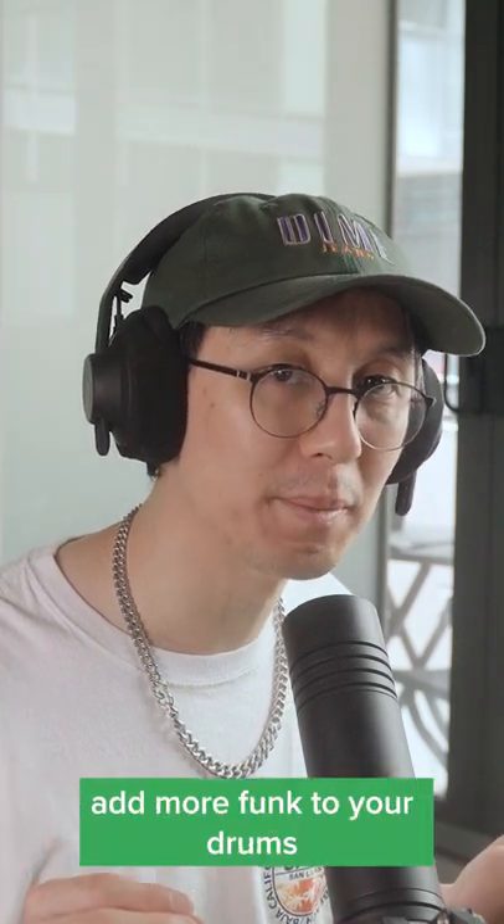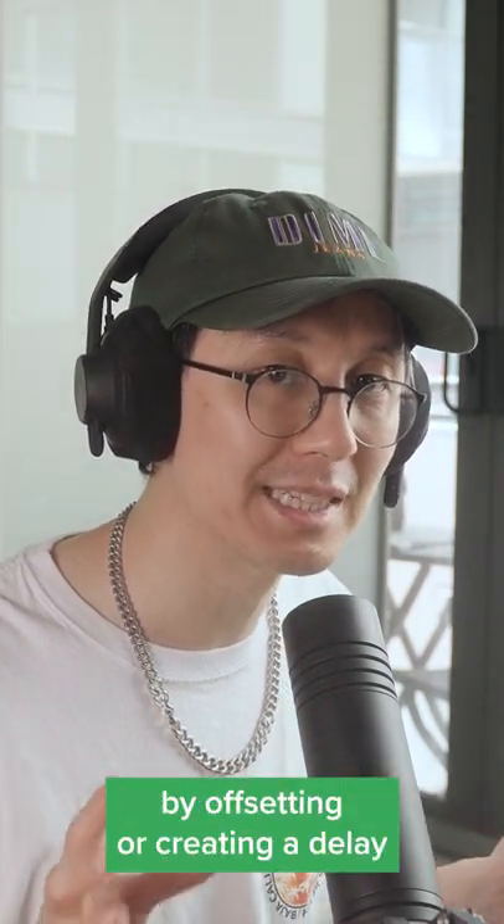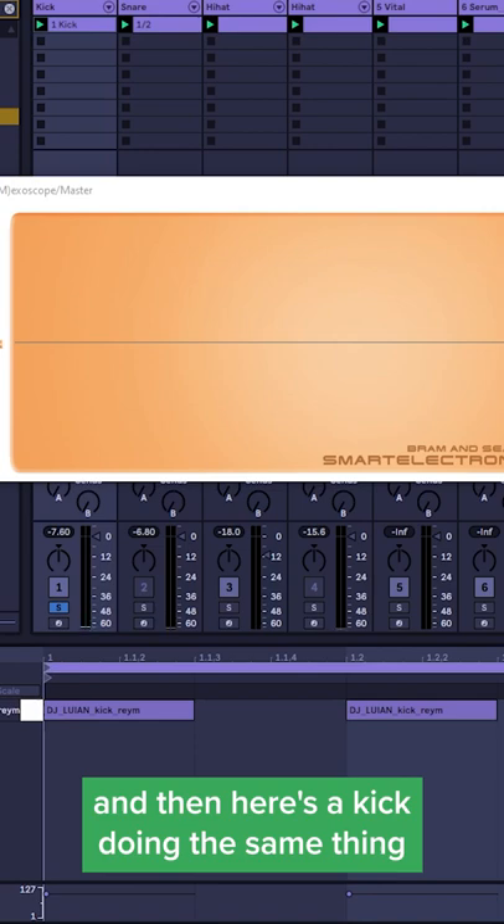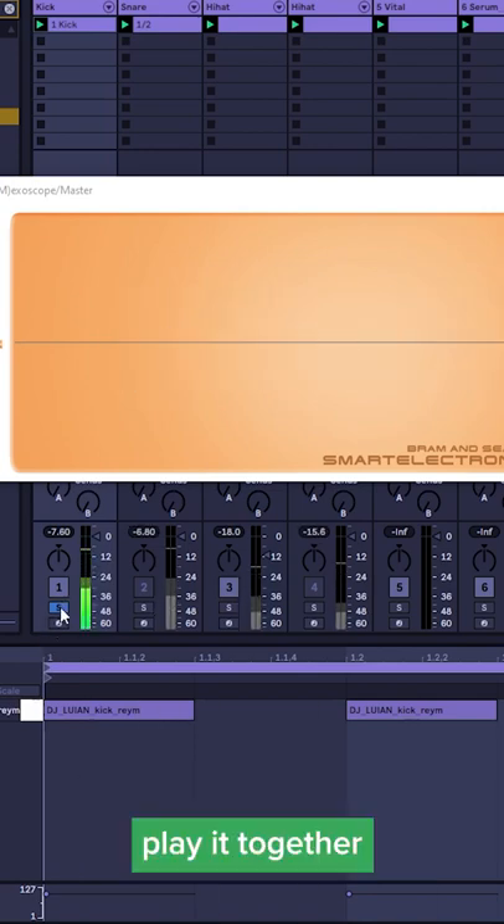Here's an easy way to add more funk to your drums by offsetting or creating a delay between different sounds. So here's a shaker going 4-4, and then here's a kick doing the same thing. Play it together.